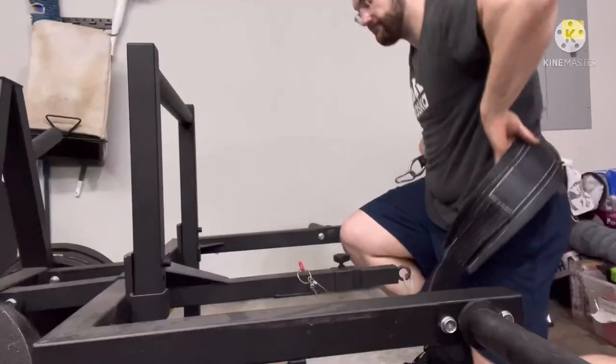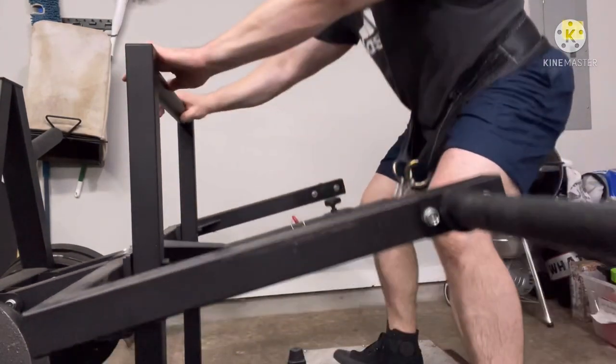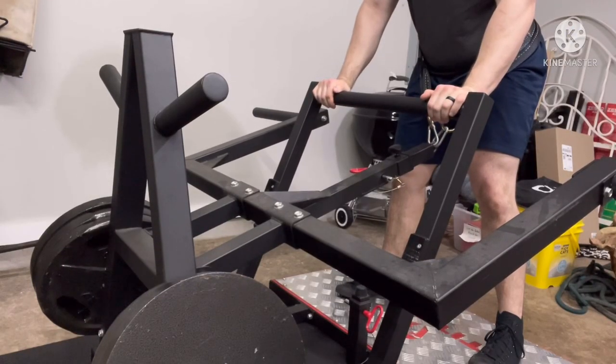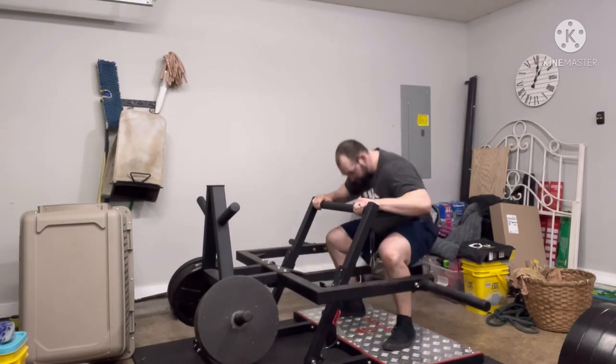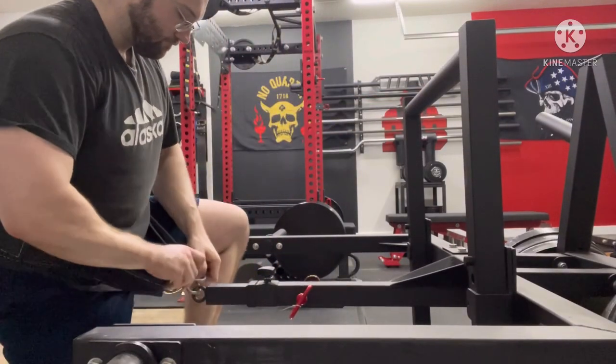To use the Titan Fitness Belt Squat, you take the included belt, put it around your waist, then connect the carabiners on each end to the eyelet at the end of the lever arm. Once secured, you stand up and pull the handle back, which disengages the J-cups the lever arm rests on. Then you do your squats, and when done, push the handle forward to re-engage the J-cups and set the lever arm down safely. After that you just unstrap yourself.